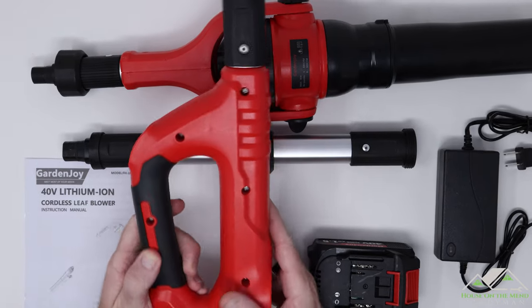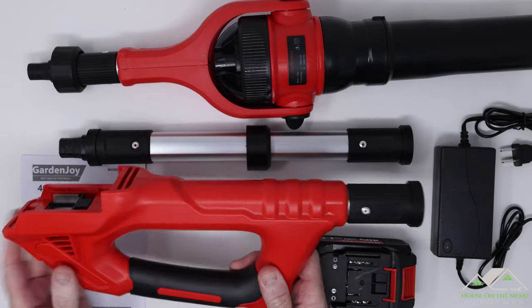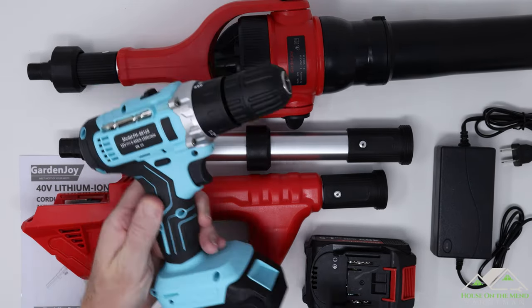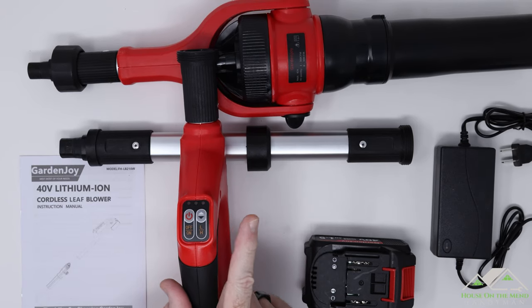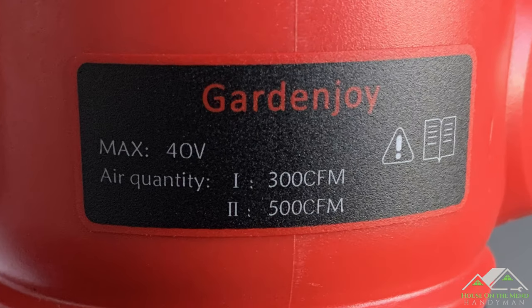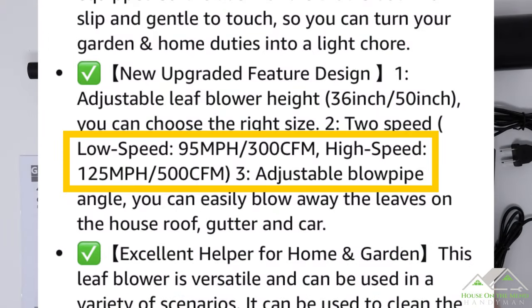Now with the handle itself, I noticed a couple things. It's got this rubber ice grip, which I really like, and that seems to be a standard issue on these Garden Joy tools — if you recall from their drill, it's got a wonderful rubber ice grip on it. As I look at the buttons, I see on and off, and then low and high. On the motor, the low setting is 300 cubic feet per minute and the high setting is 500 cubic feet per minute, which works out to 95 miles an hour to 125 miles an hour of wind.